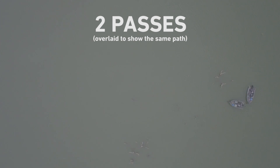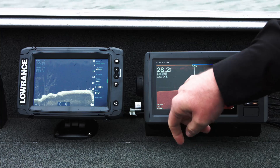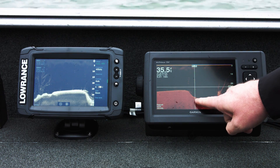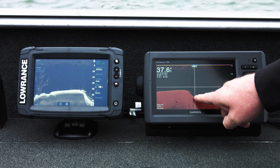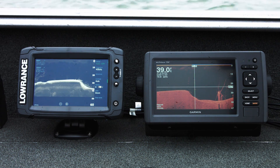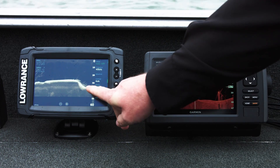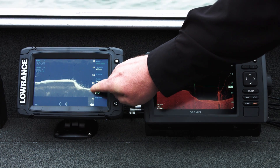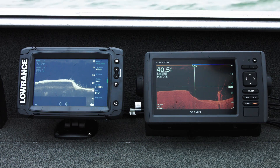Here we come around the corner. I can see that one tree we marked before, but now look at all the detail on this drop-off — much, much more detail than what I'm showing over here on the Garmin Clearview unit. To me, the only thing clear about Garmin is the water column. You don't see the structure and you don't see the fish. Look at all this detail — schools of suspended fish stacked up right on that drop-off exactly where we would expect them to be.